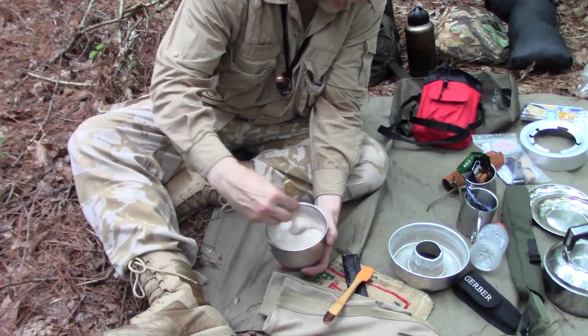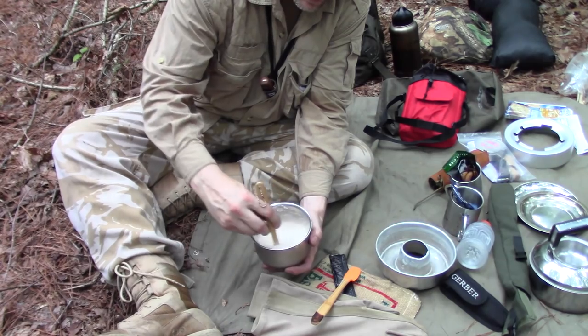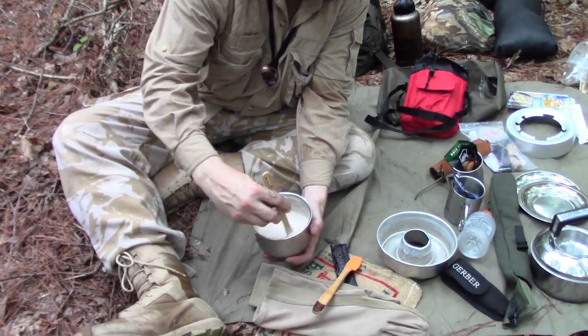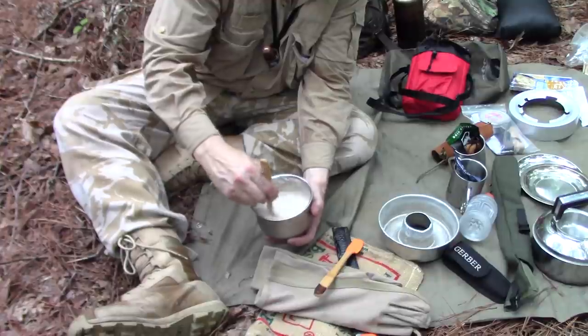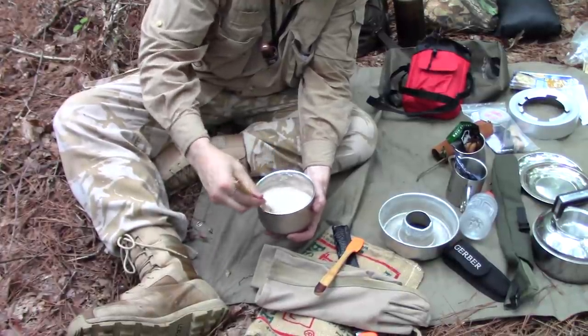Martha White mixes — they've got banana nut, cinnamon apple, blueberry, raspberry, strawberry, wild berry, and poppy seed. They've got all different kinds of flavors. These things are cheap and they make me very happy.